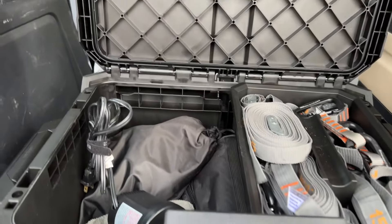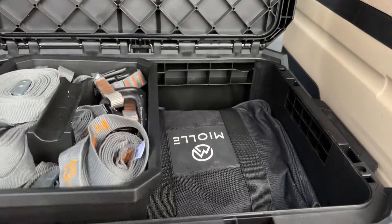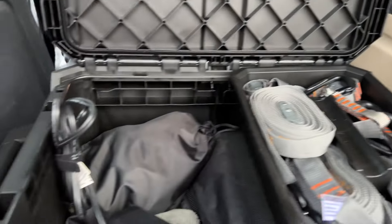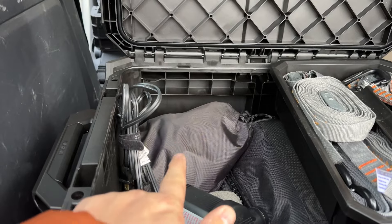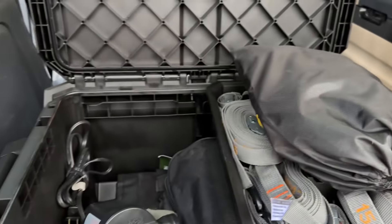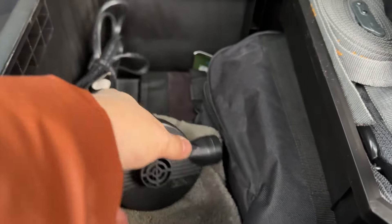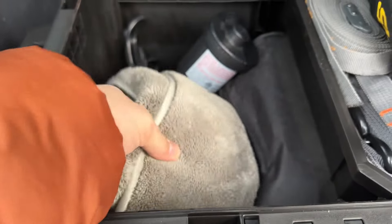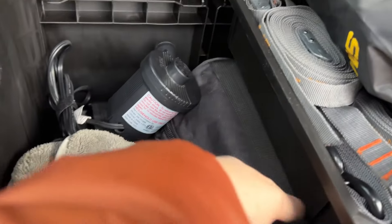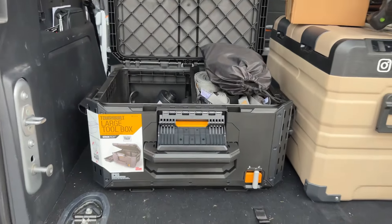I've got my air pump for my rooftop tent in there. I've got some recovery gear in here from Ollie Gear — I have their full strap, and down in the bottom I also have their tree saver strap. I have the winch stuff in here as well. A tool bag roll, the pump for my air mattress, a rag to clean the condensation out of the tent if I have some. And underneath there is a full tool roll that literally goes from here to here. This box is awesome.